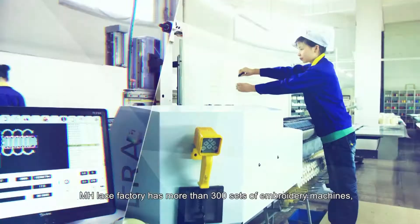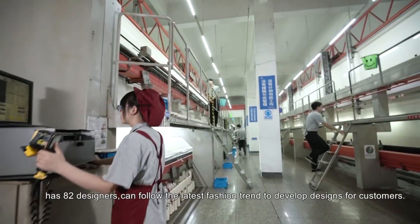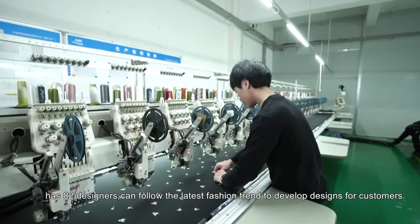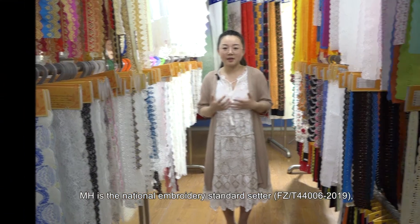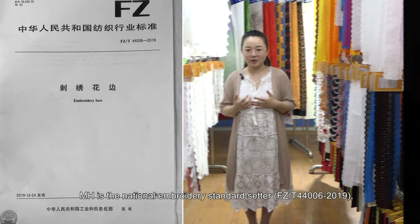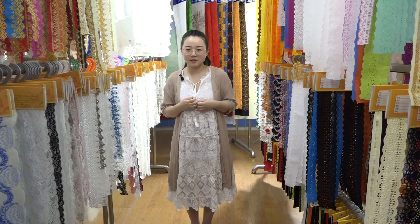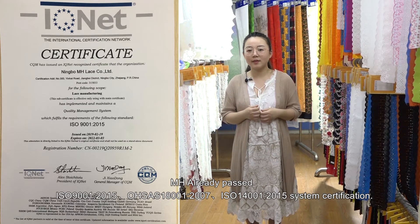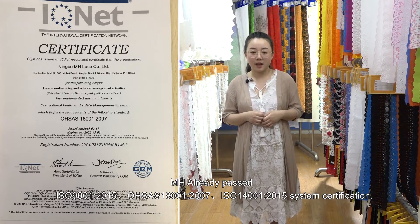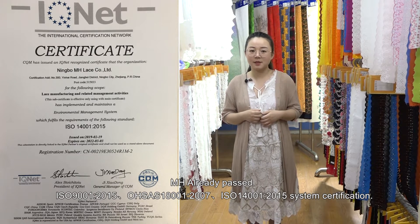MH lace factory has more than 300 sets of embroidery machines and 82 designers, and can follow the latest fashion trends to develop designs for customers. MH is a national embroidery standard setter and has received certification as a national high-tech enterprise. MH has already passed ISO 9001:2015, OHSAS 18001:2007, and ISO 14001:2015 system certifications.